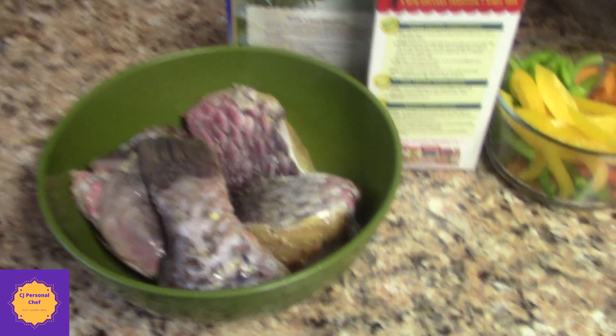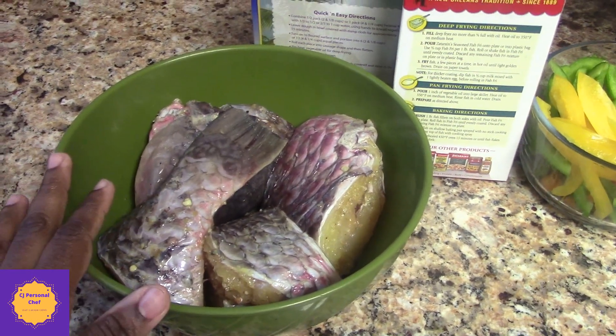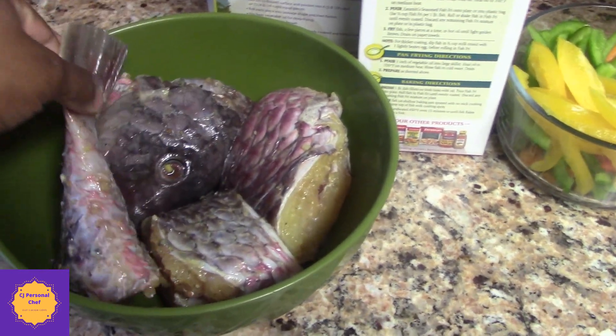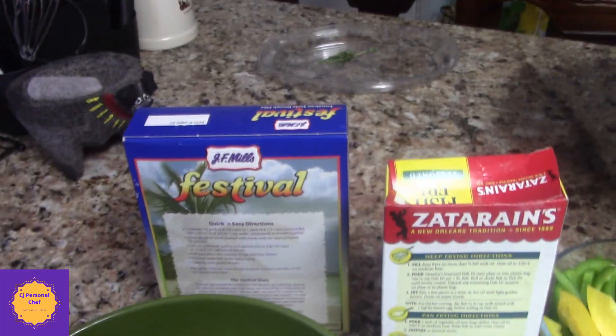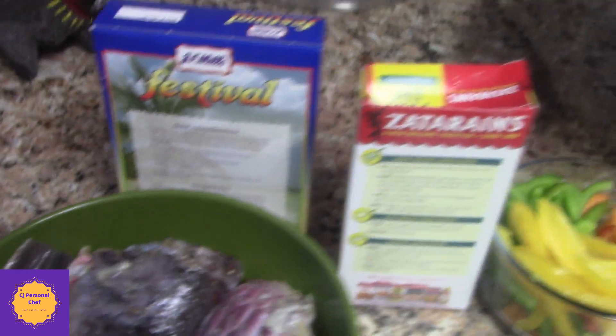So guys, we have a whole fish and this is a parrot fish. If you can't find parrot fish, you can use snapper — whichever fish is fine. I know snapper fish is easier to get than parrot fish. Then we have our festival, and you can get this at any grocery store. If you look in the Jamaican aisle, you will find it.